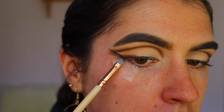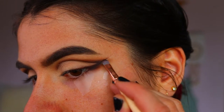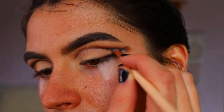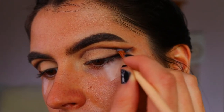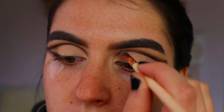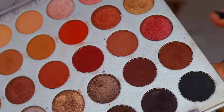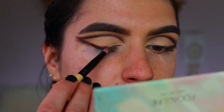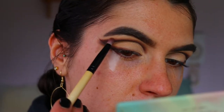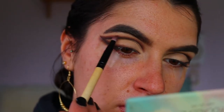Next I'm going in with Soda Pop on a precise shader brush, deepening up that smoky liner and cut crease. This brush creates a nice sharp line against that cut crease — I want it really stark and sharp, clean and crisp. Going along the whole cut crease, making sure it's darkest on the outer points of the eye and fades into the inner corner. Then I'm going in with Mocha on a pencil brush, blending out those browns so it's nice and smoky for that dramatic foxy look.